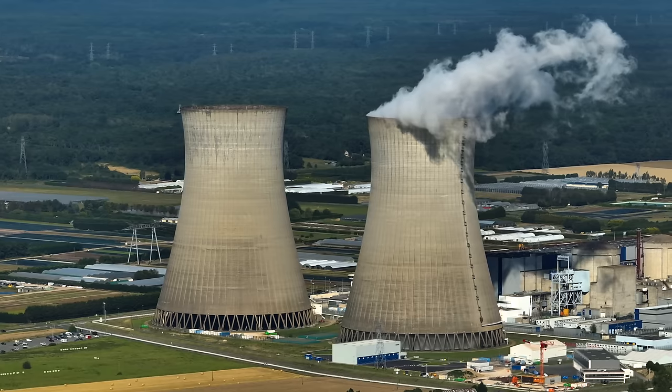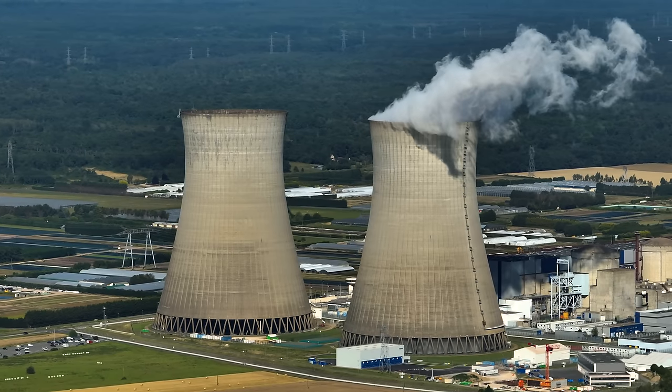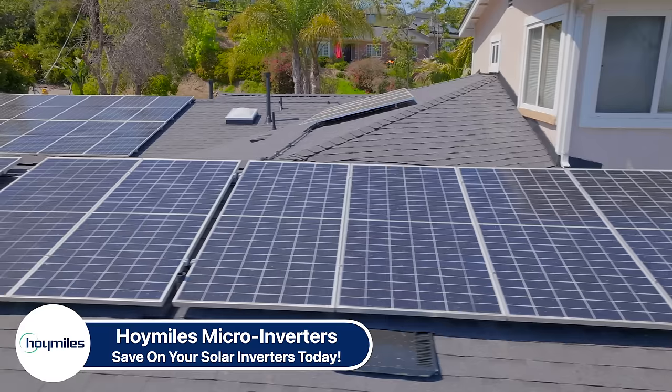So does that mean MHD doesn't have a place in the world? Not at all. You won't believe the other amazing applications this technology has, especially in power generation. Now let me tell you about our sponsor this week — one of my favorites, Hoymiles, the micro inverter company that I chose for my entire solar system.